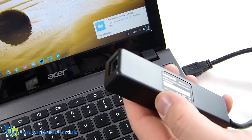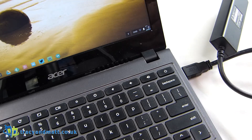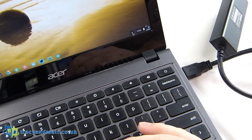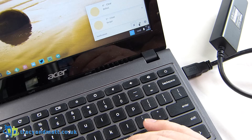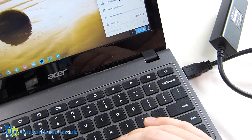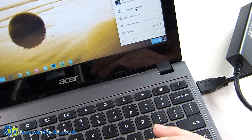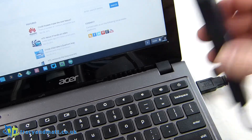Then we plug the Ethernet in — and it's the moment of truth. Wi-Fi has disappeared, and there's an announcement saying 'removable device'... and bingo! It says we're connected by Ethernet, right there. Which is great news. If we go online, we have internet over Ethernet on a Chromebook.